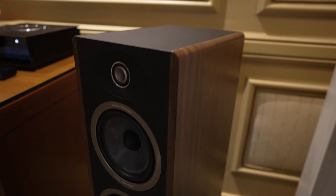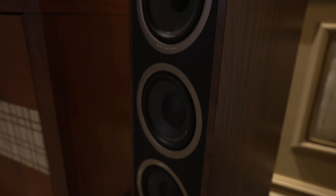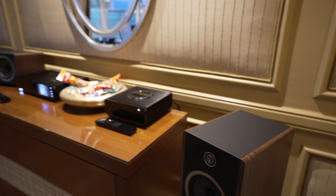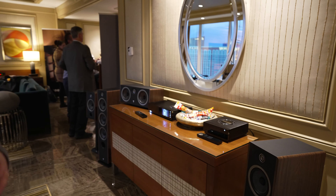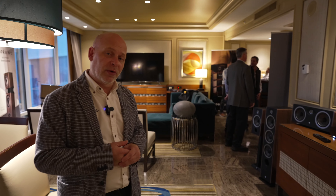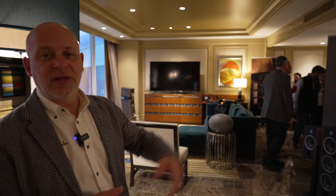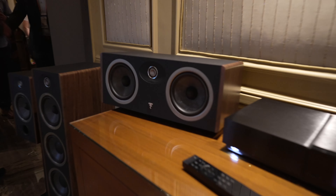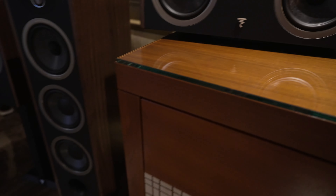The Vestia speakers will include full-length magnetic grills covering the patented driver designs. We are pairing our slate fiber technology, introduced with the Kanta a few years ago, with a new tweeter technology called the TAM tweeter — a new M-profile tweeter that provides many advantages. Support products include the Vestia center channel, optional stands for the Vestia No. 1, and an optional stand for the Vestia center.